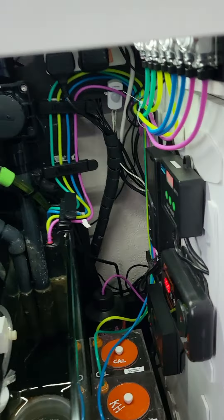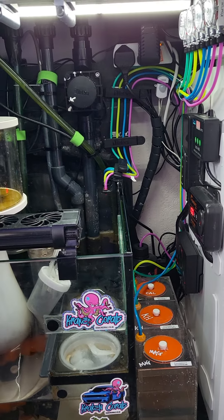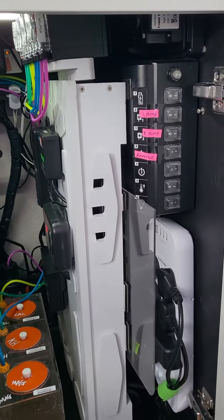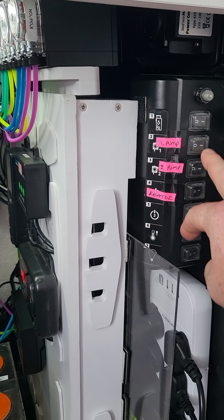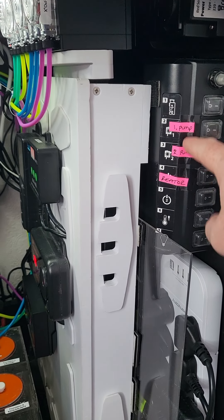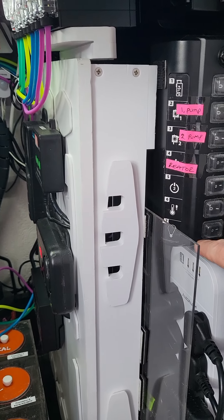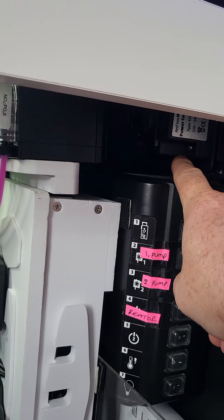I'll start with the sump — that's where everything is located on this build. Going back to day one when I got the tank, there's the Red Sea module here for the switches. It was an all-in-one system but this comes with it anyway. It's basically a power center to turn switches on and off. All I've got running here now is my reactor and the lights.